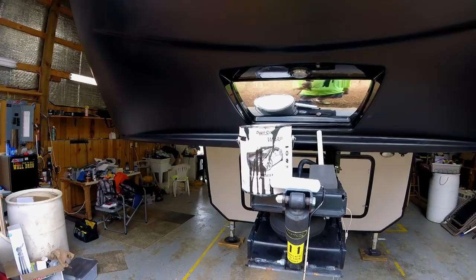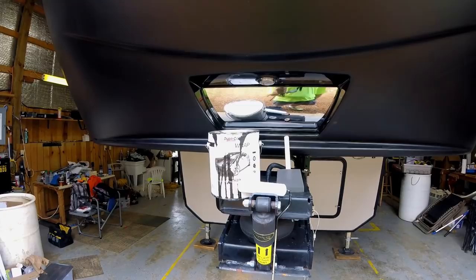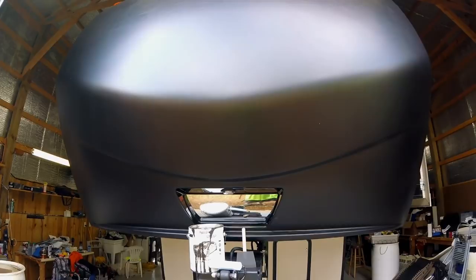What this is is Duplicolor Custom Wrap Removable Coating. It only comes in this gallon jar — I think it only comes in flat black, which is fine with me. It looks pretty good, I think. Basically what you do is spray it on and it creates a rubber membrane that you can peel off. It even peels off paper — I spilled it down the side there and went ahead and peeled it off just so you can see what it's called.